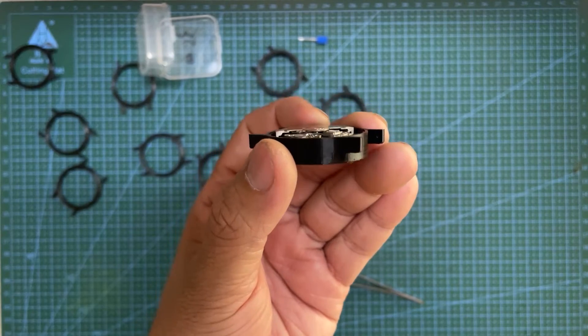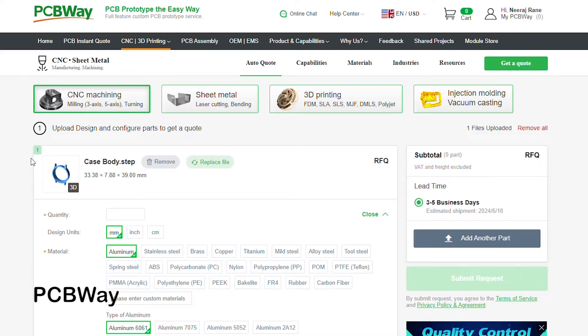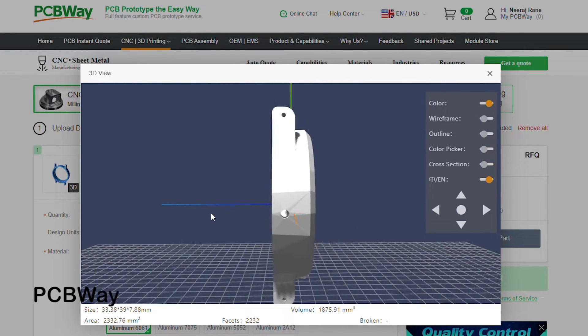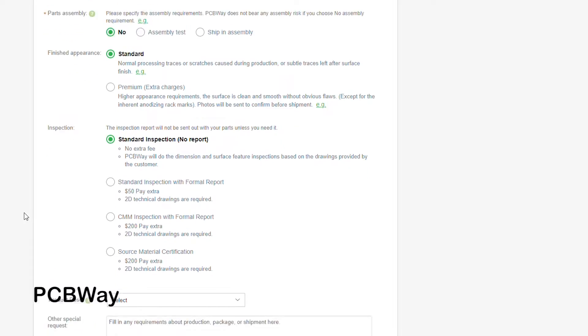Once I was confident that everything fits perfectly and looks good, the next step is to bring it to life. Head over to PCBWay and upload the 3D files along with the technical drawing. As always, you can find a detailed guide along with all the necessary files on the Instructables — the link to it is in the description below.